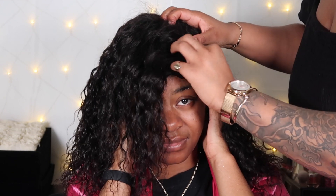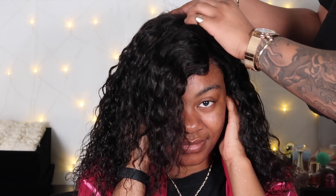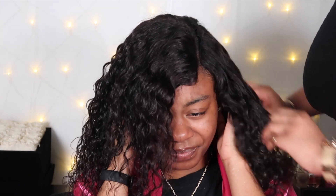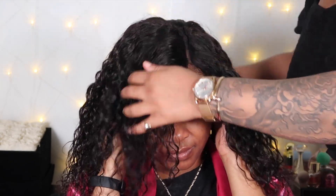The great thing with these wigs is they're designed to not leave any hair out, but if you want to leave the smallest smidge out to make it look more natural, you absolutely can.